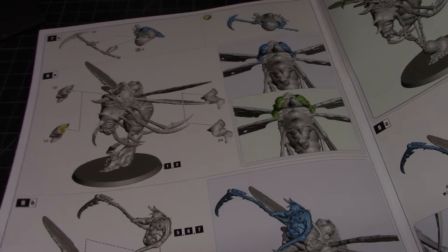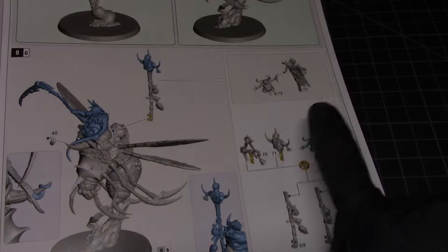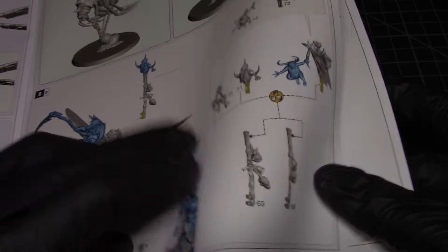There are a couple of head options and banner options, but other than that it's pretty straightforward as to how these guys end up looking. In the back they give you the stats on here, which mean absolutely nothing to me, so I'm not even going to bother.